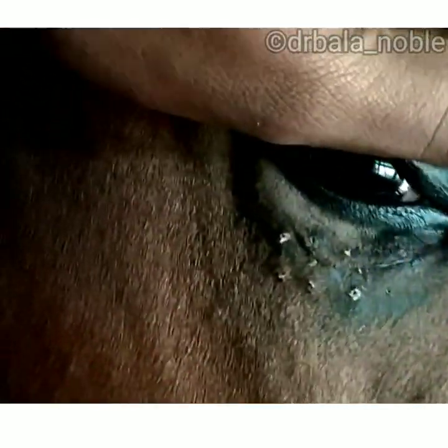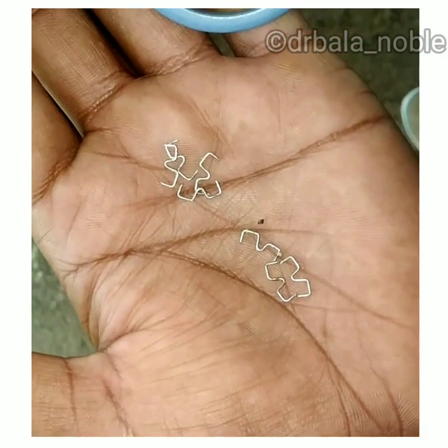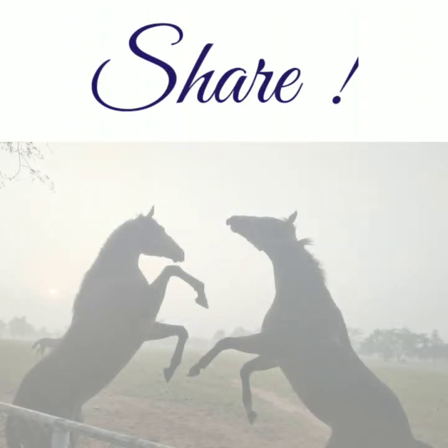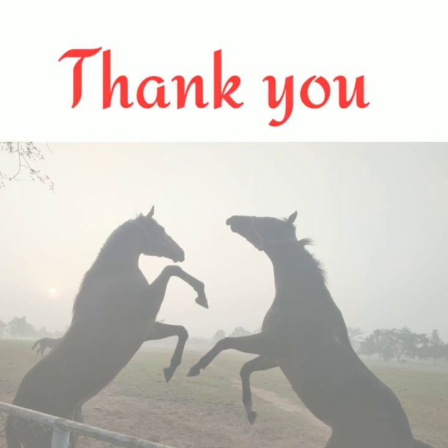That's all. I hope this is a useful video regarding skin stapling. If you like this video, please share it with your friends. Thank you, see you in the next video, bye bye.